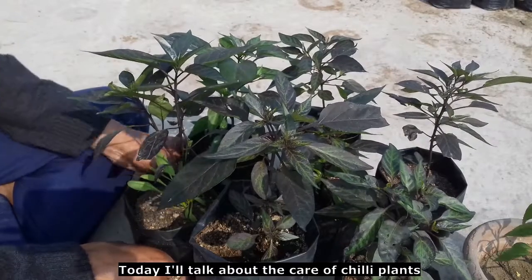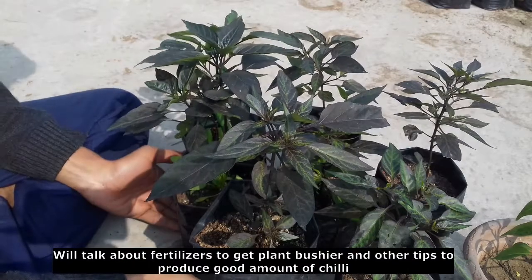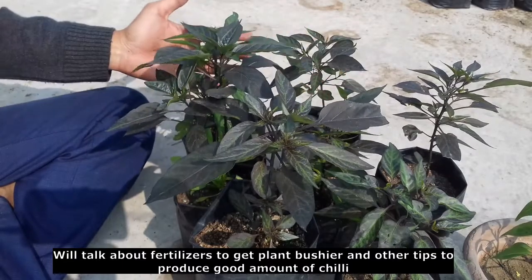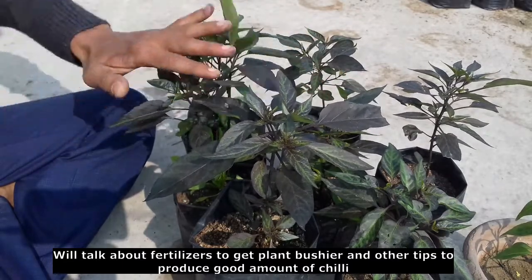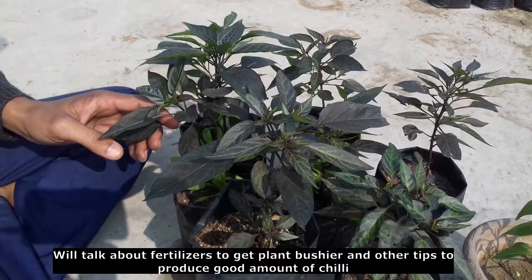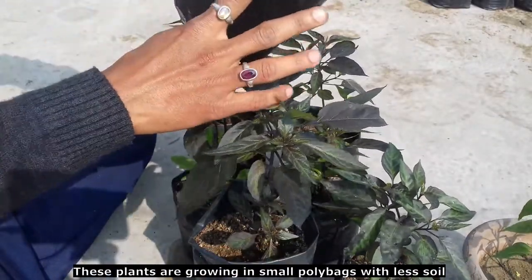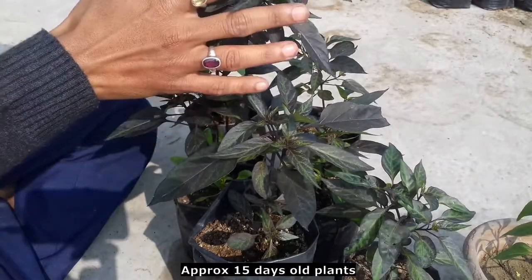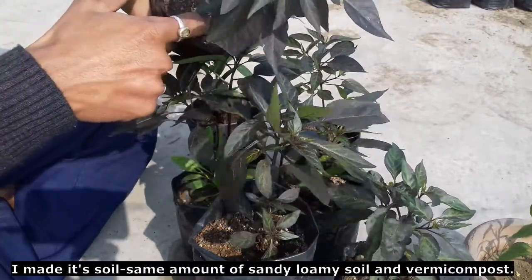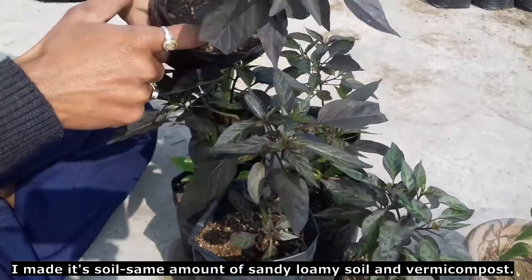Today we are discussing plant care. There are a few tips for the plants. The plants are very small and need proper care to grow well.